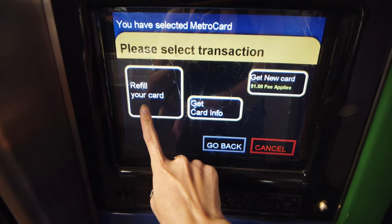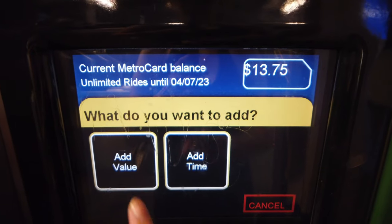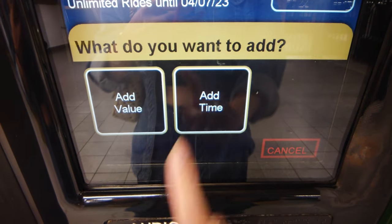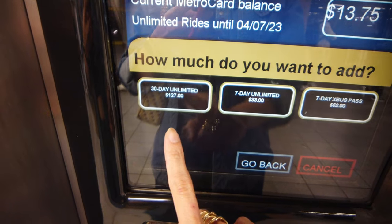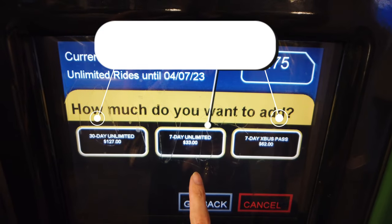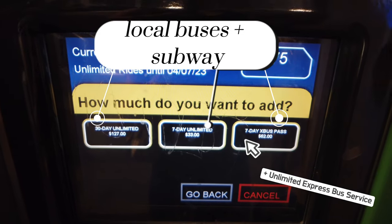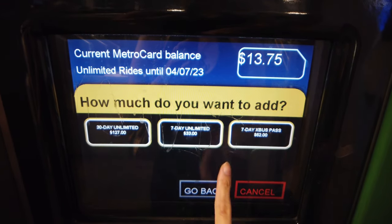When refilling your card, you can choose to add value or add time. Add value means adding a specific cash amount to your card, while add time gives you choices of unlimited fare plans such as 7 days, 30 days, or 7-Day Express Bus Plus. All these plans include unlimited access on both local buses and subway rides. Express Bus Plus adds unlimited express bus swipes on top of that. If you're visiting New York, I highly recommend the 7-day unlimited fare.